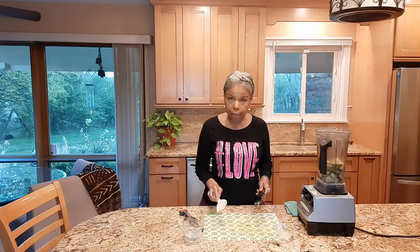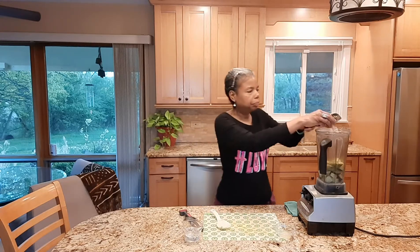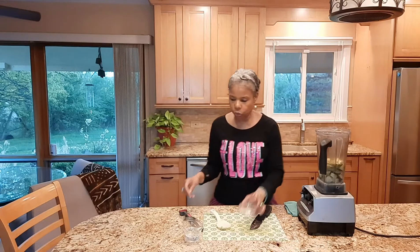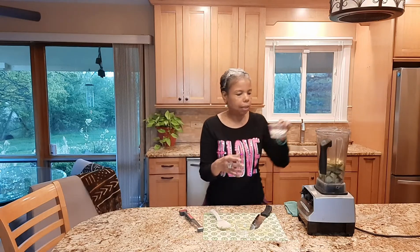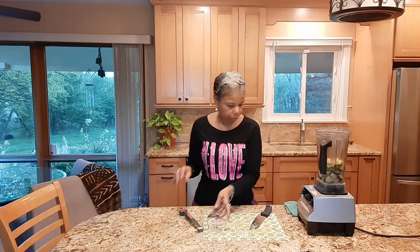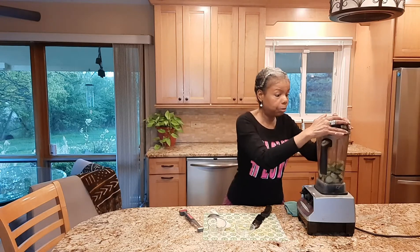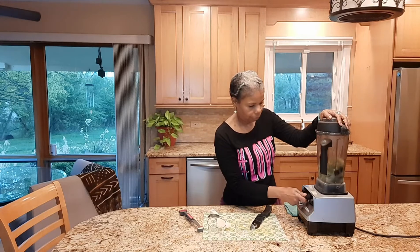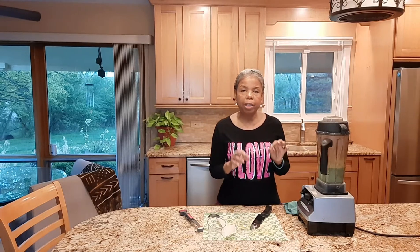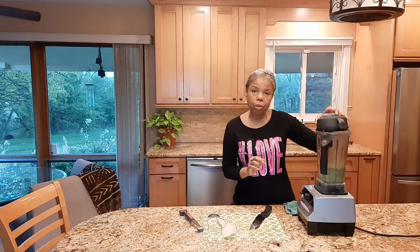I'm just putting all this in at the same time — two cloves of garlic, half the lemon juice, and half a cup of coconut water. And then we're just going to blend this until it's smooth, it's just that simple. When you're blending, make sure you don't have any more little green specks from the cucumber — that's when you know it's really blended well.